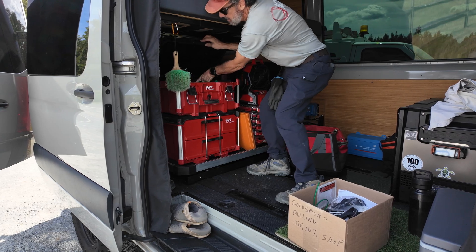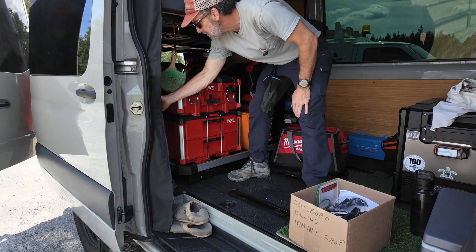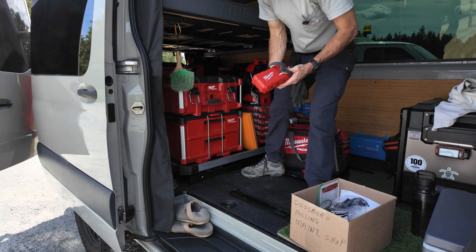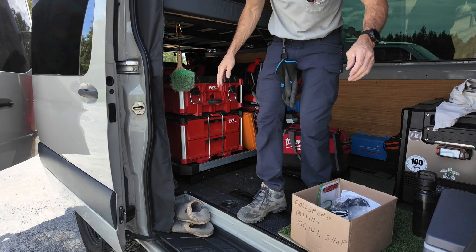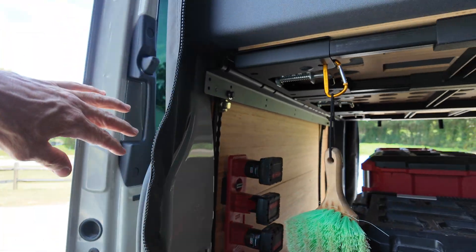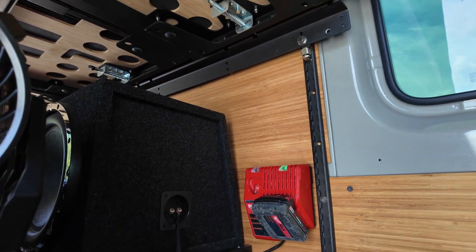There's the batteries — got a spot for the batteries. The battery's got it charged up over here.